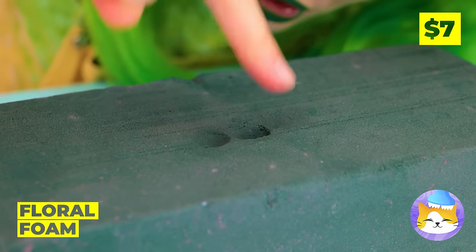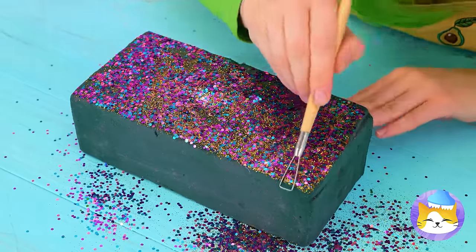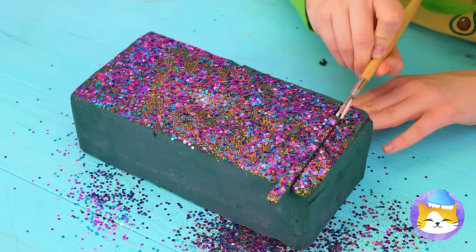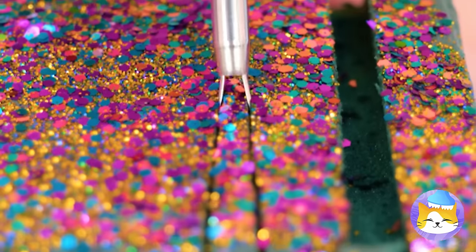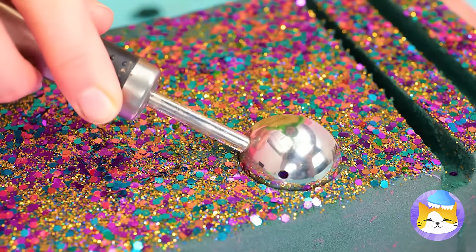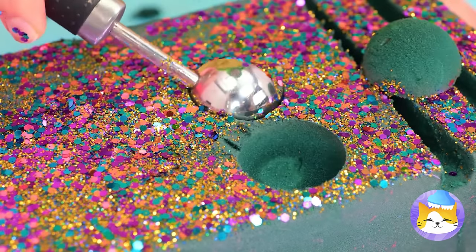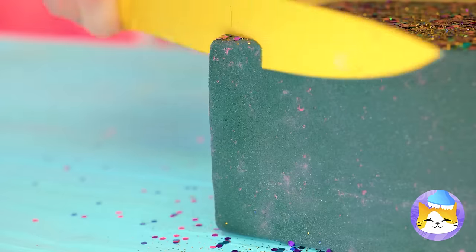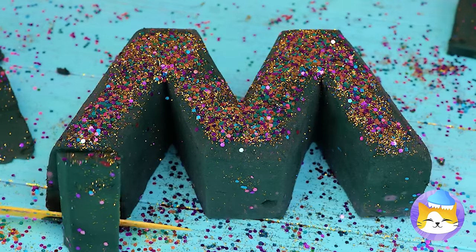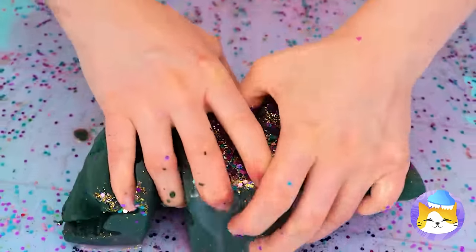Floral foam really leaves an impression, so let's add some glitter on top and then cut out some slices — they slide right out too. Why not also make a few scoops? I'd like a corner piece. You've made an M, and now you've made a mess.